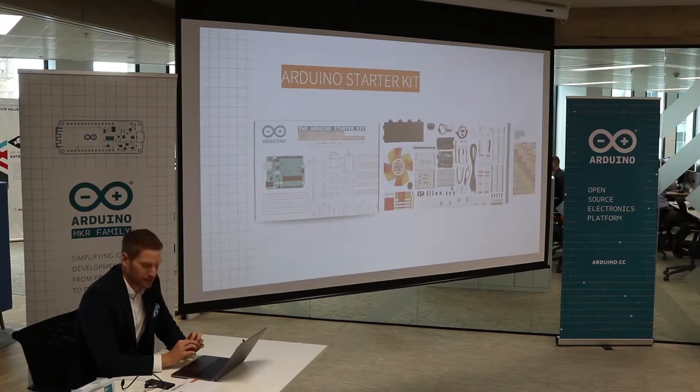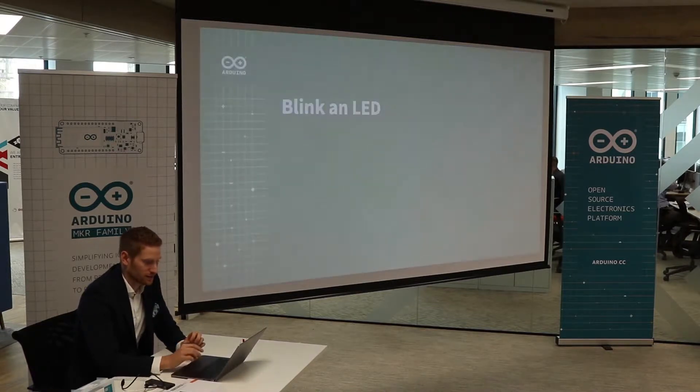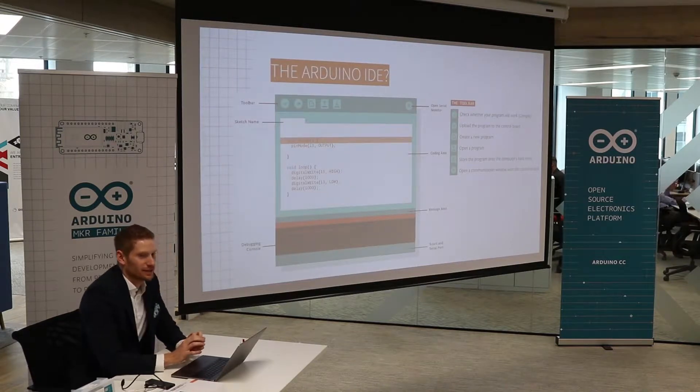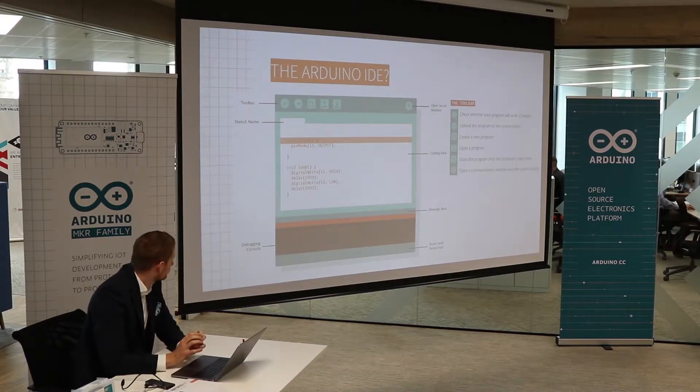So in this little demo I want to show you how we can blink an LED, which is basically one of the first things that you learn in engineering. To be able to do this, we're going to need the Arduino IDE. The Arduino IDE is the Arduino software that we need to have to program stuff, which you can download on the Arduino website — it's totally free.